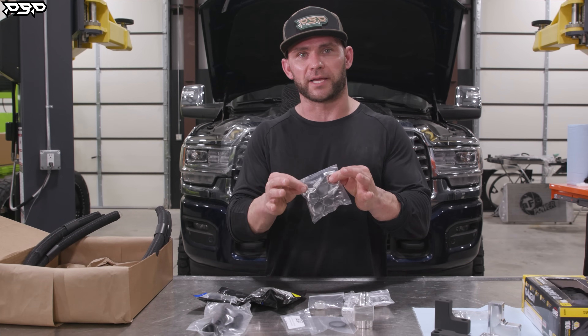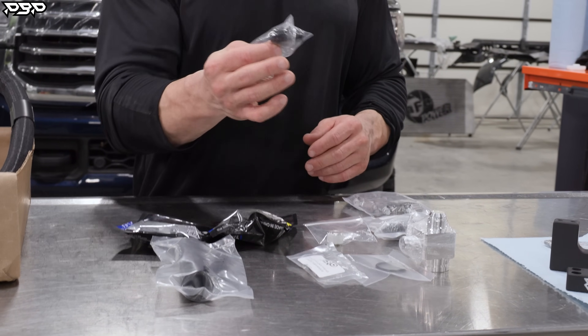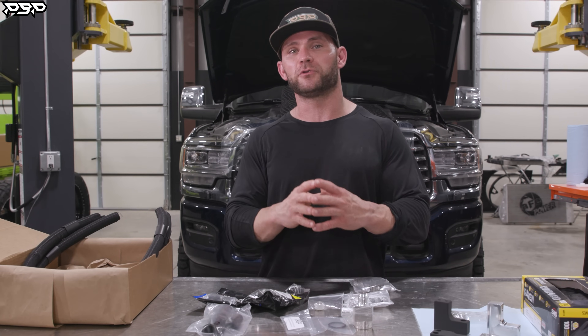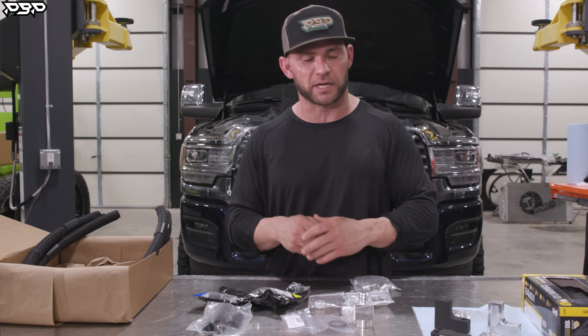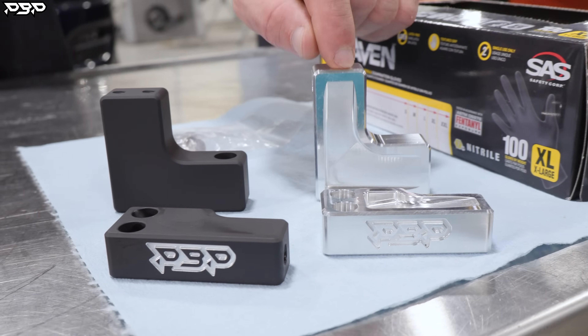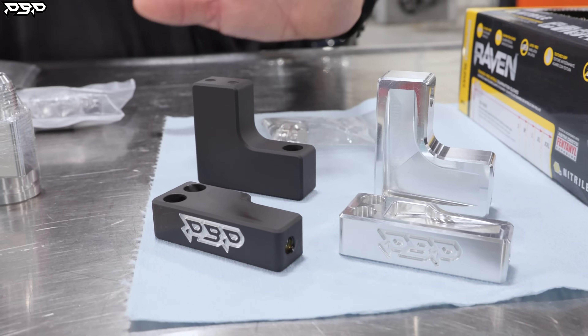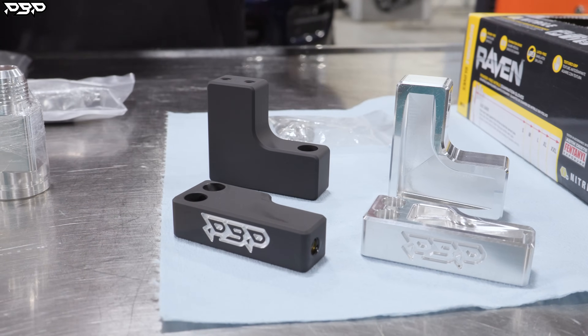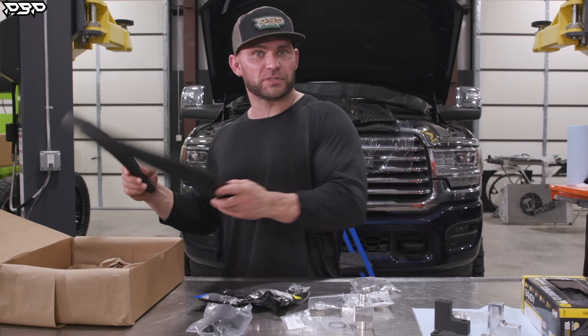We've got our hose clamps for all the hoses. Then we've got our metric fitting that will go on top of the turbocharger. If you drive a fifth-gen Dodge Cummins only — not fourth-gen — these are our exhaust back pressure sensors, fifth-gens only. We have two different styles: a raw billet and our ceramic high-temp black. We've now located all of our parts.